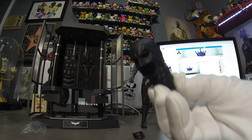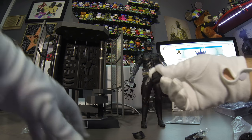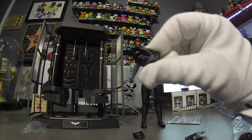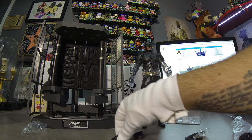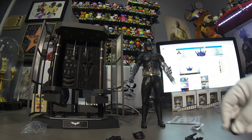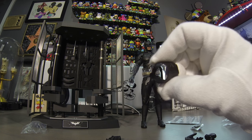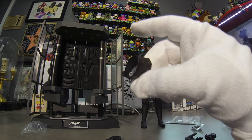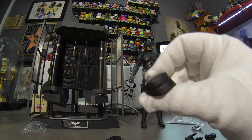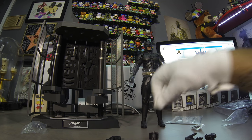No face on this one. So it comes with some hands, there are some extra joints, the neck piece. I think this one is if you want to put on a Bruce Wayne head without his mask and everything.